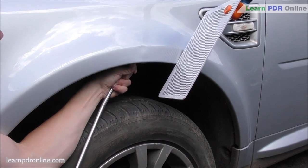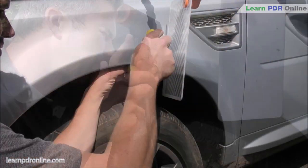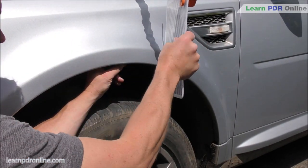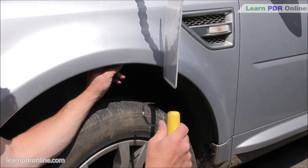I'm also tapping down some of that tension in the crown that sits above the wheel arch. Getting into this area of the wheel arch right into that lip can be quite tricky with a lot of tools.